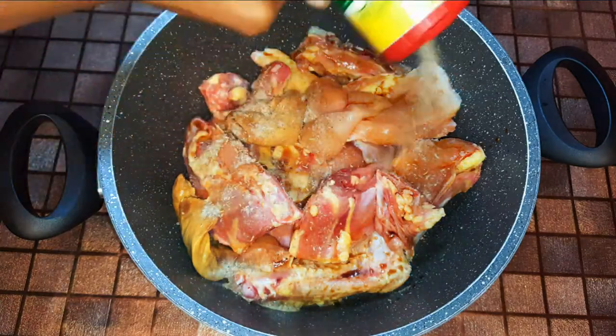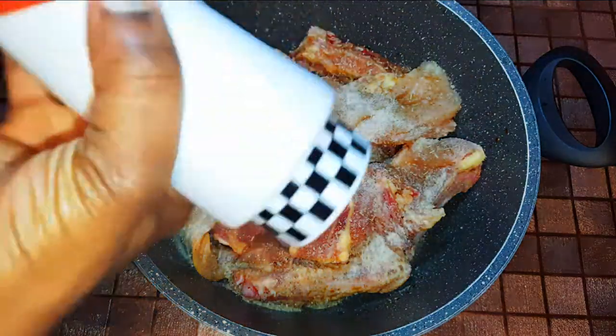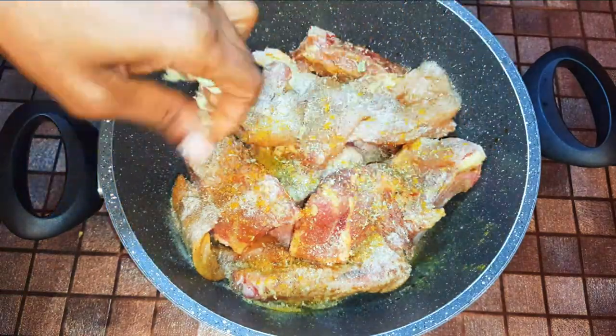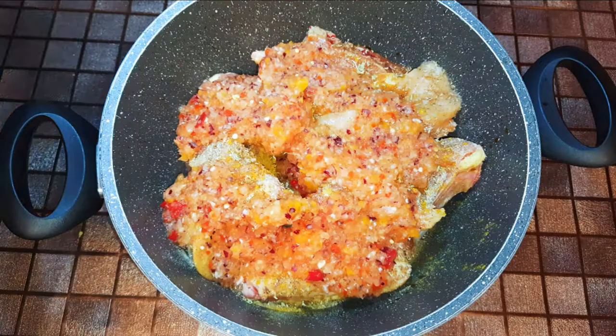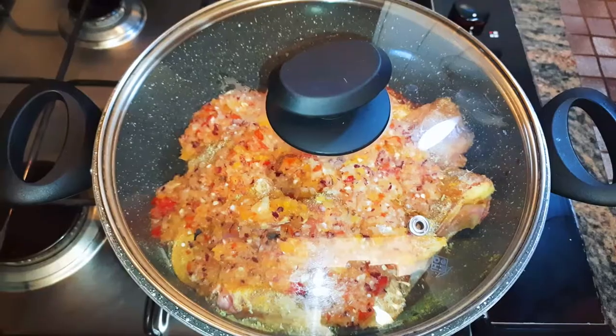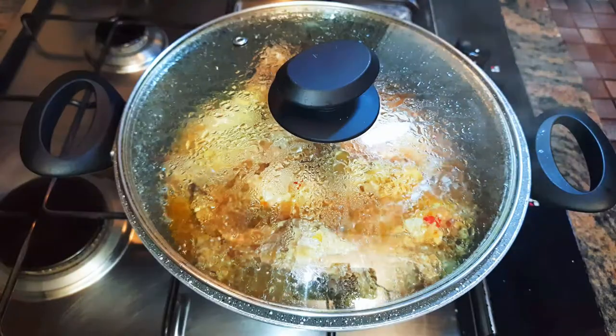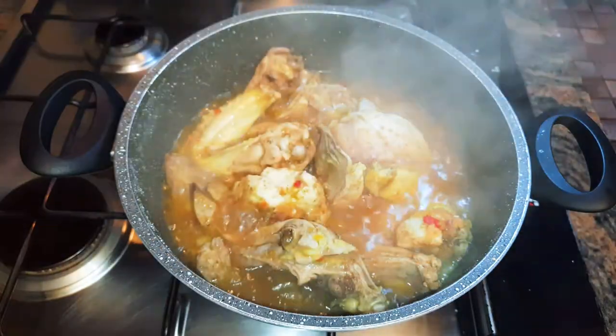I'll add my favorite seasoning, some white pepper, black pepper, curry, oregano, and my blended onion mixture. I'll cover those up and cook on medium heat for about 40 minutes. After 40 minutes it's all cooked, so I'll turn off the fire.